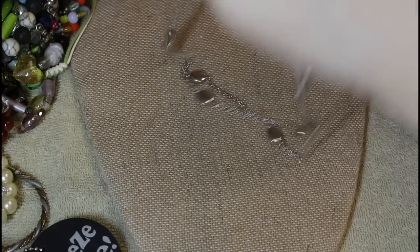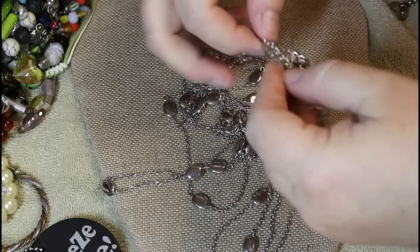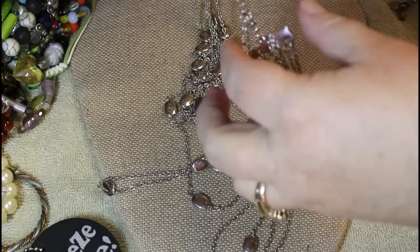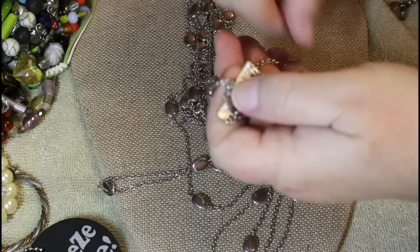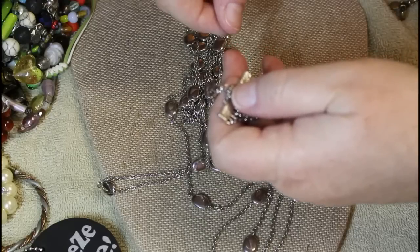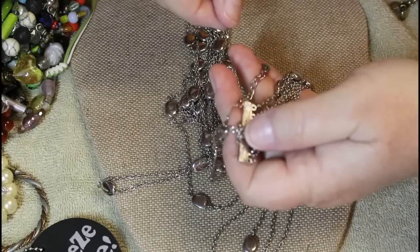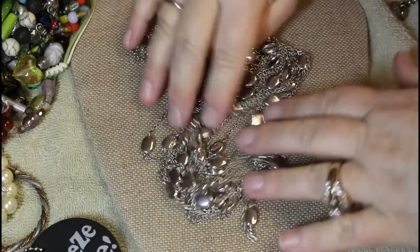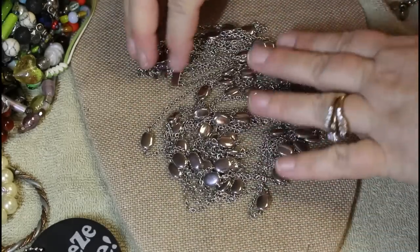Okay, another tangled mangled mess here too. I don't know if I'm going to find an end — yes I can, hang on. I think that says Aldo — A-L-D-O. We're just going to snake it around, this has some serious tangled issues.